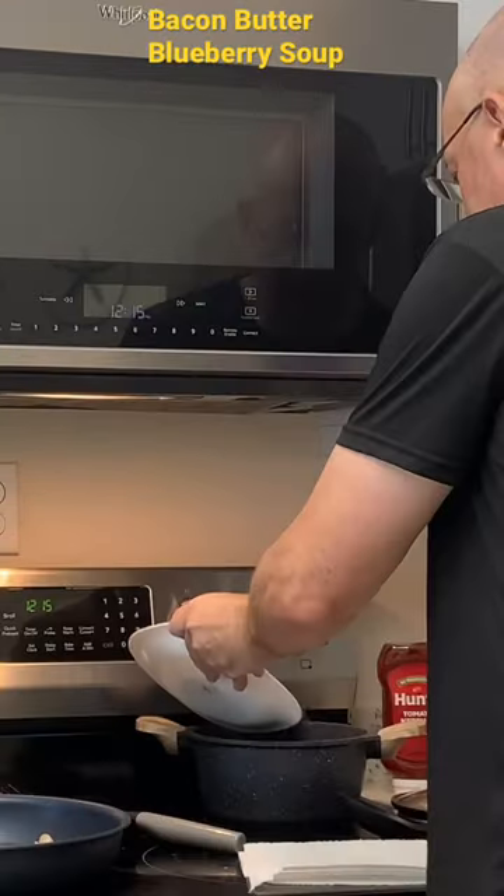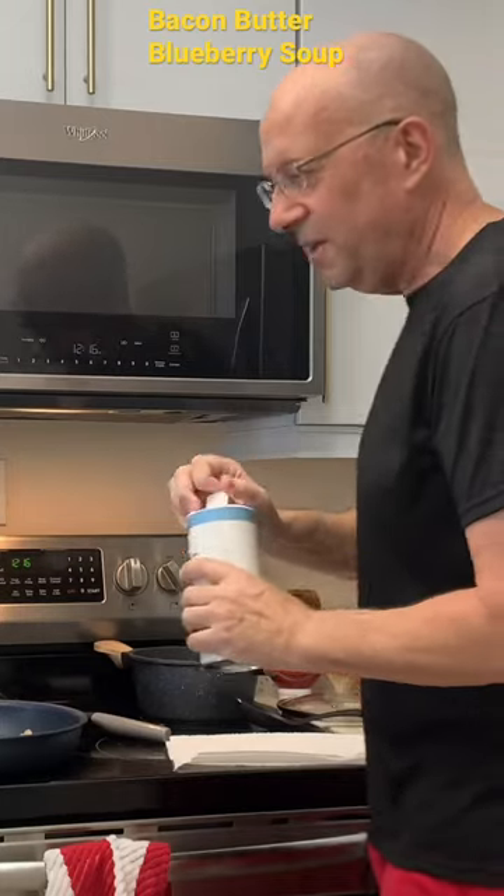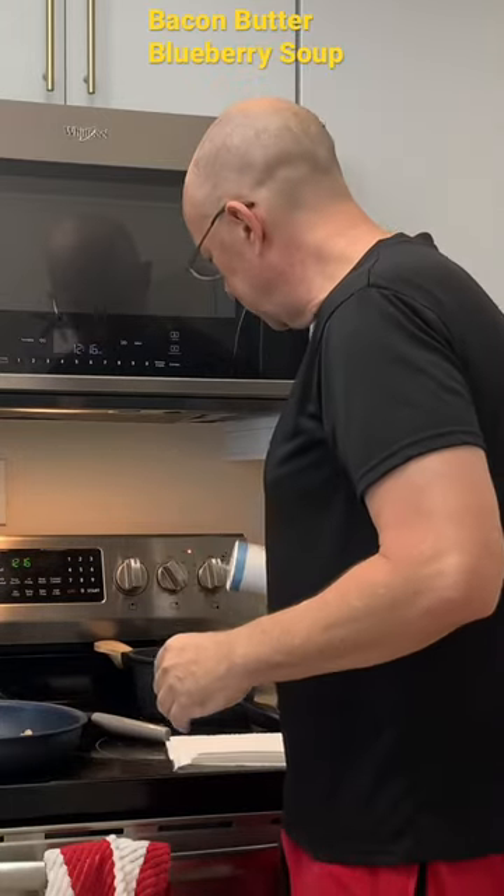We've got butter melting in the pot. I had it on high just to get the butter melted. So a little bit of salt.